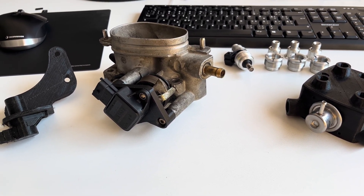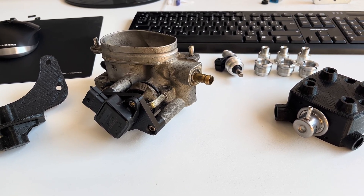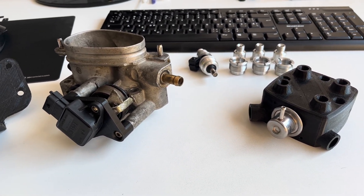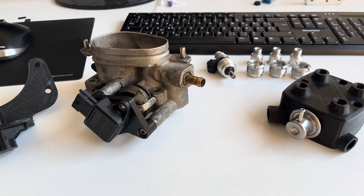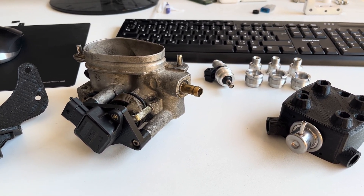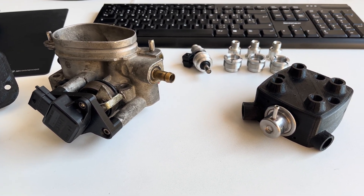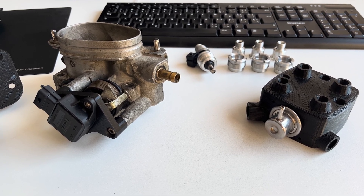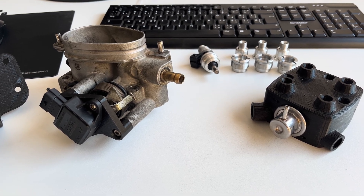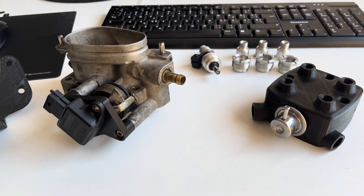The next thing is an EFI plug-in bolt-on kit, currently in development stage. The idea with this EFI kit is to keep the look of the old mechanical injection but bring the technology and the benefits of the new technology.